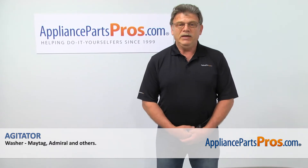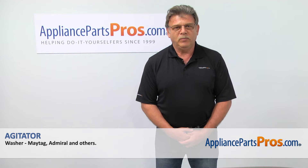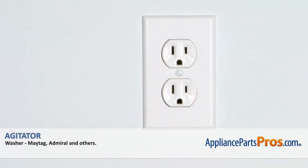Hi, I'm Simon with AppliancePartsPros.com. Today, we're going to show you how to repair your appliance. Are you ready? Remember, anytime you work on your appliance, make sure it's unplugged or the circuit breakers are off so there is no chance of electrocution.